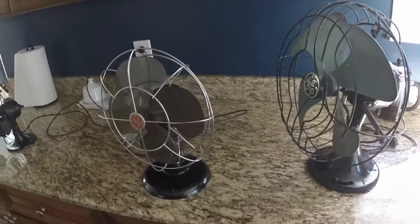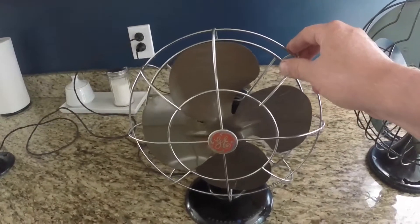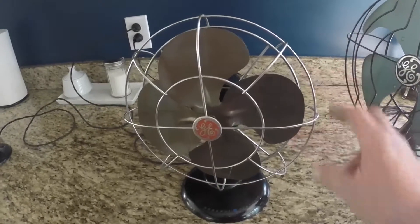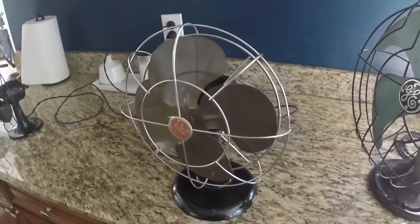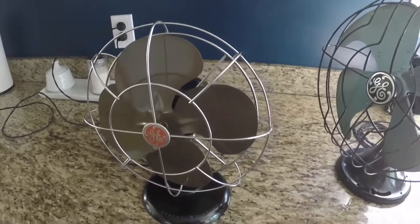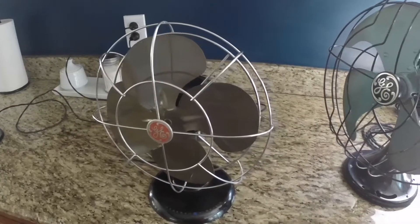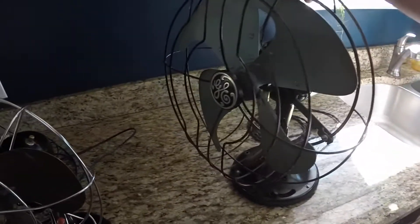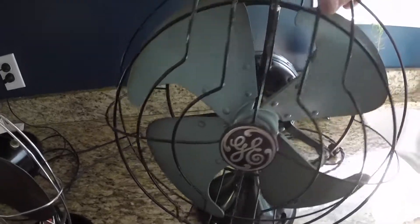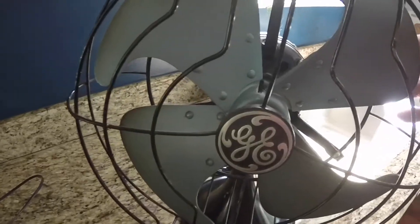I remember since I was a kid we've had this one when I grew up in my folks' house. They didn't use it anymore so I've been using it for probably 15 to 20 years now. I put it in the bedroom and it often runs all night in the summer time when it's cool enough to have the windows open and not have the AC on. And this is the other fan that my grandparents had. So let's just do a little overview on these. This one's a GE obviously.